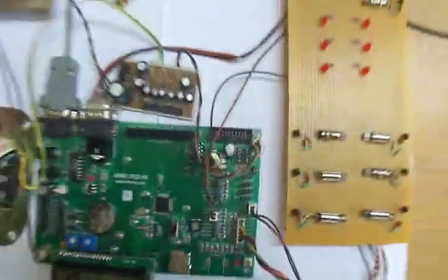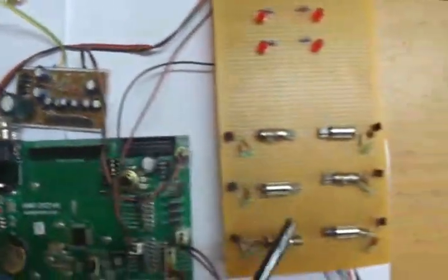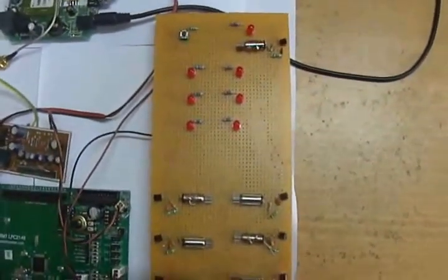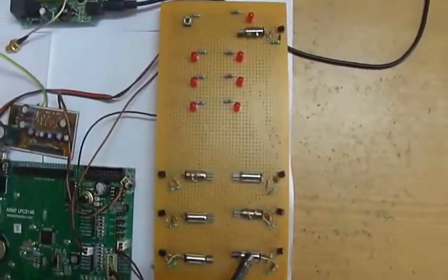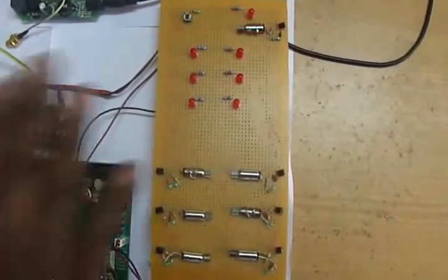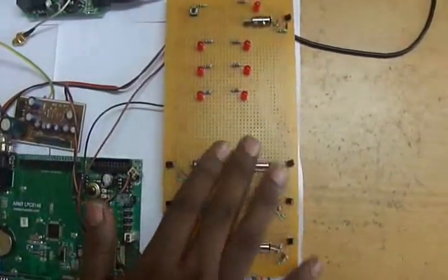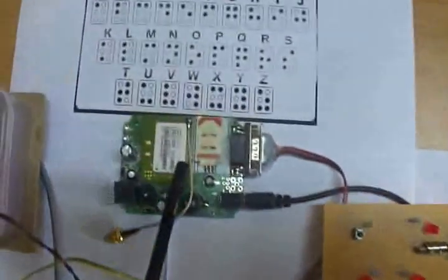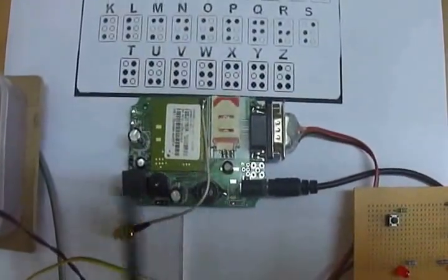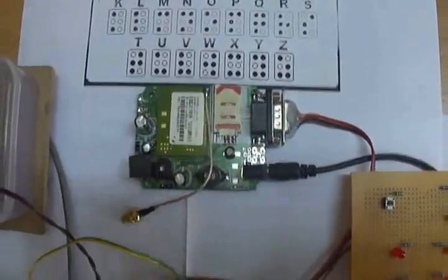This is the complete ARM board. In this, here is the LCD connection. This is the amplifier to amplify the audio output. Coming to this part, these are the vibration sensors which represent the Braille keypad arrangement — six dots. Whenever a hand is kept on that, a particular alphabet will be received. The particular vibration sensor will vibrate, which will be understood by the person. Here, we are connecting a GSM modem which will receive the message, and we can read that message by sending AT commands from the controller.